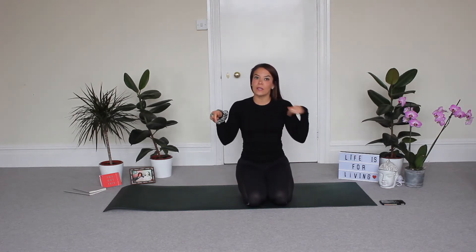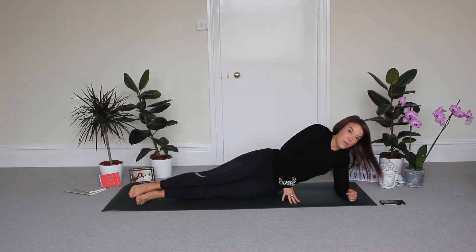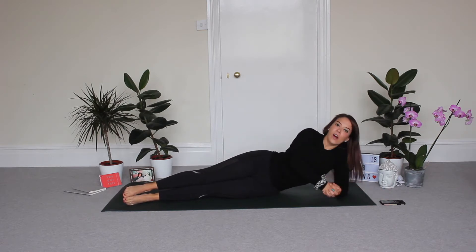What I want you to do is come down to lie on your side on your mat. This workout is going to be super fast, super effective — you only need a few minutes, so no excuses. Let's turn our music on.